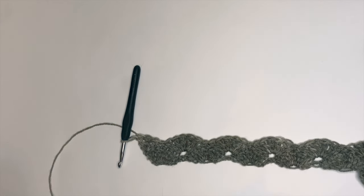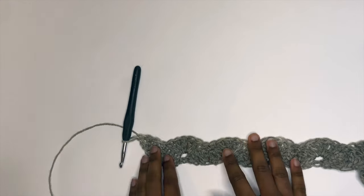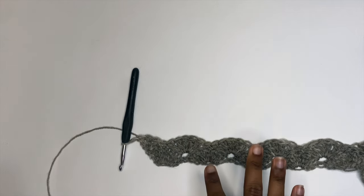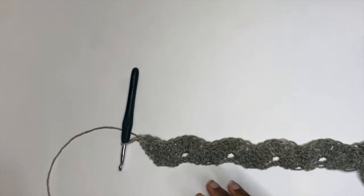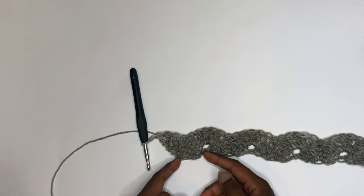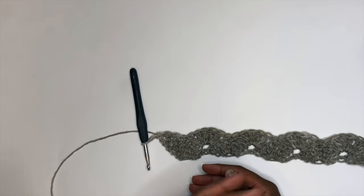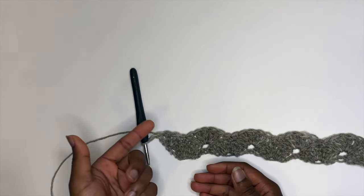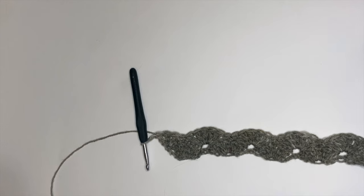We're just going to alternate between row one and row two until your skirt is as long as you'd like — short, mid-length, or long. For my skirt it's going to be a maxi since I've been obsessed with maxi dresses and skirts lately. You can click on the timestamps bookmarked in the video. As a recap: row one starts with single crochets, row two starts with three double crochets. End each row the same way you started it.